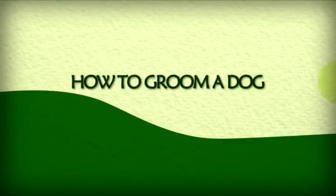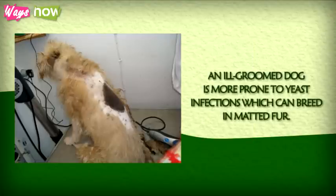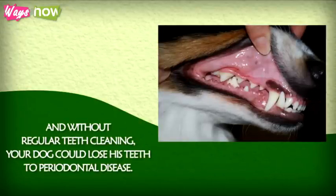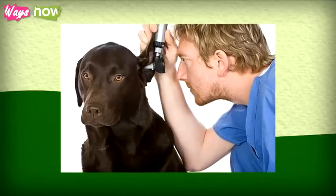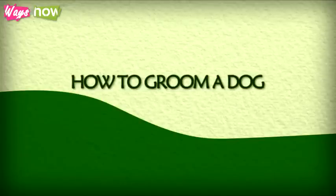How to Groom a Dog. Just like humans, dogs need daily grooming to keep them clean and healthy. An ill-groomed dog is more prone to yeast infections, which can breed in matted fur. Ear infections can also result in excessive wax buildup, and without regular cleaning, your dog could lose his teeth to periodontal disease. Unless you are willing to pay for professional grooming at least once a week, it's a good idea to know how to groom a dog so you can do it at home.